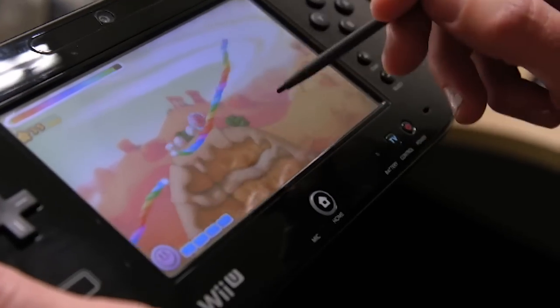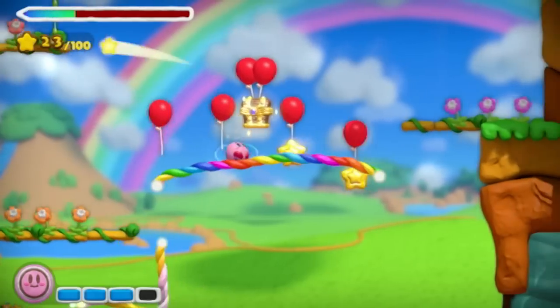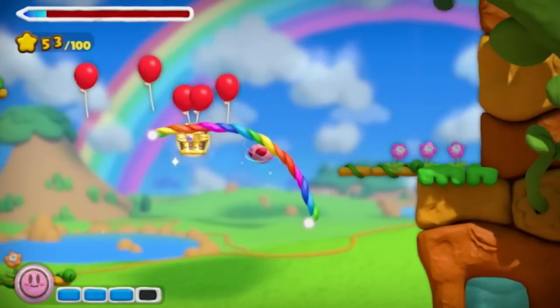But luckily, he finds this friendly new magic paintbrush to help him colour everything back in. What surprised me most about the game was the touch screen controls. Bizarrely, you don't have that much direct control over Kirby. Instead, you paint lines with the stylus, which creates a path for him to follow. And if you want him to change direction, you'll need to paint a new line to block his path.